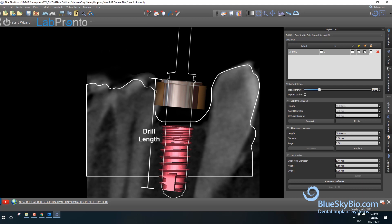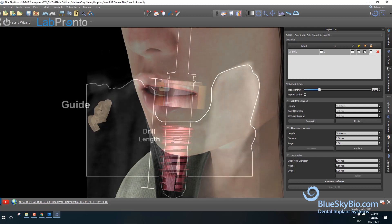The drill length creates the osteotomy at the perfect depth for the relevant implant. Print the surgical guide and insert the metal cylinder.